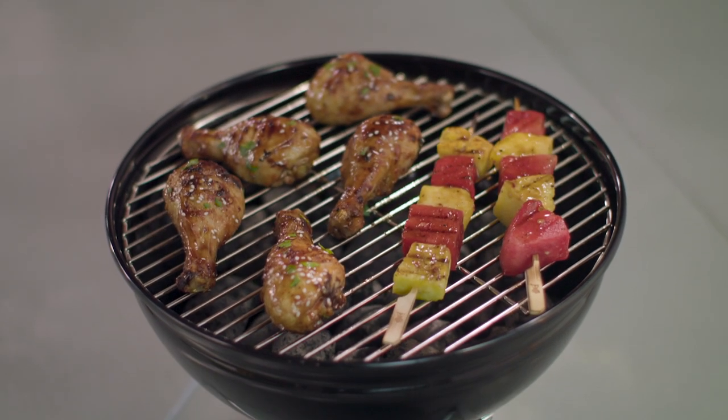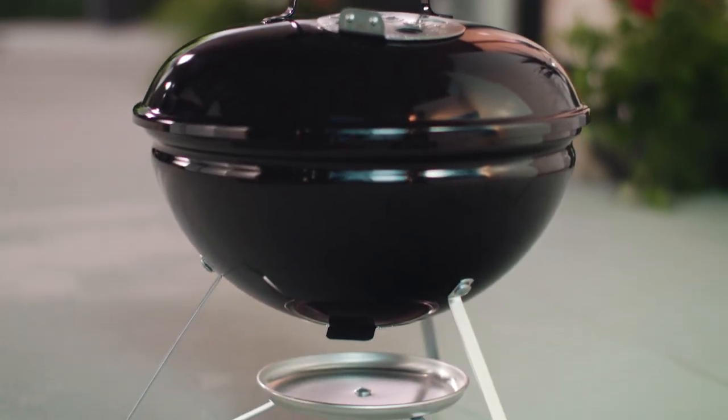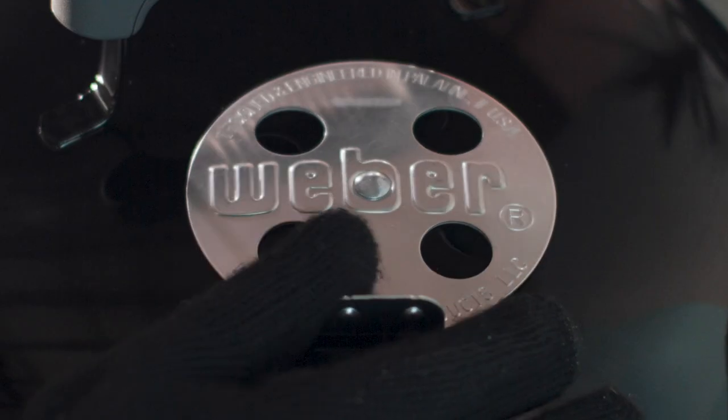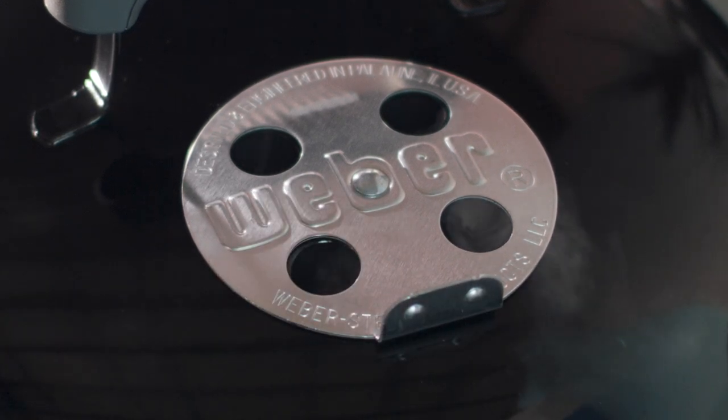Like all Weber Charcoal Grill models, the Smokey Joe features a porcelain-enameled bowl and lid baked on at approximately 1,500 degrees Fahrenheit to provide the ultimate in quality and durability. No rust aluminum dampers on the lid and bowl adjust the heat the charcoal creates by adding or restricting airflow.